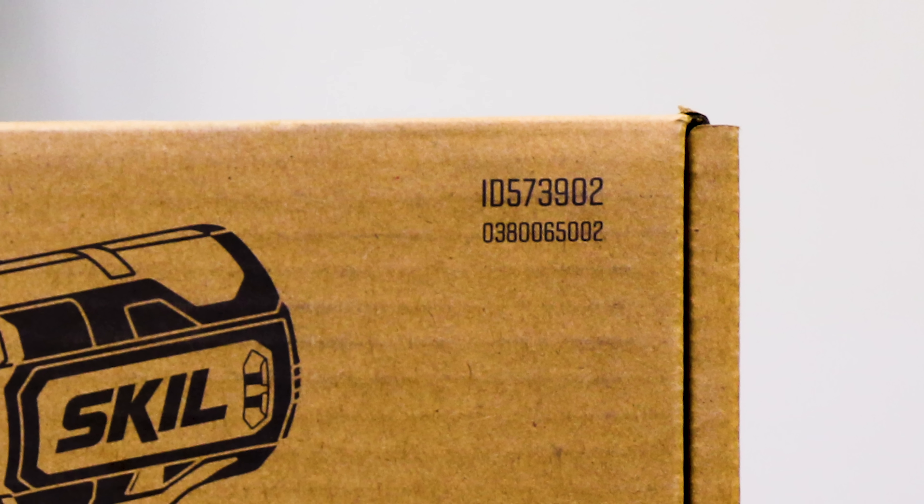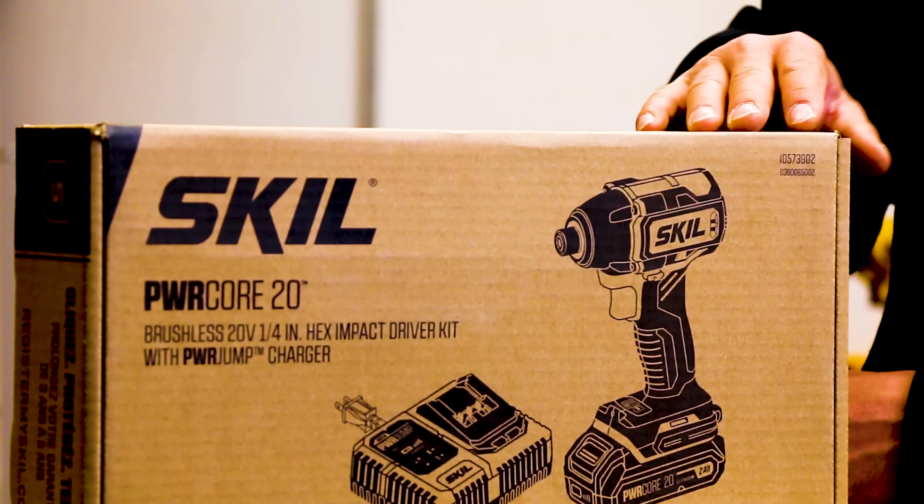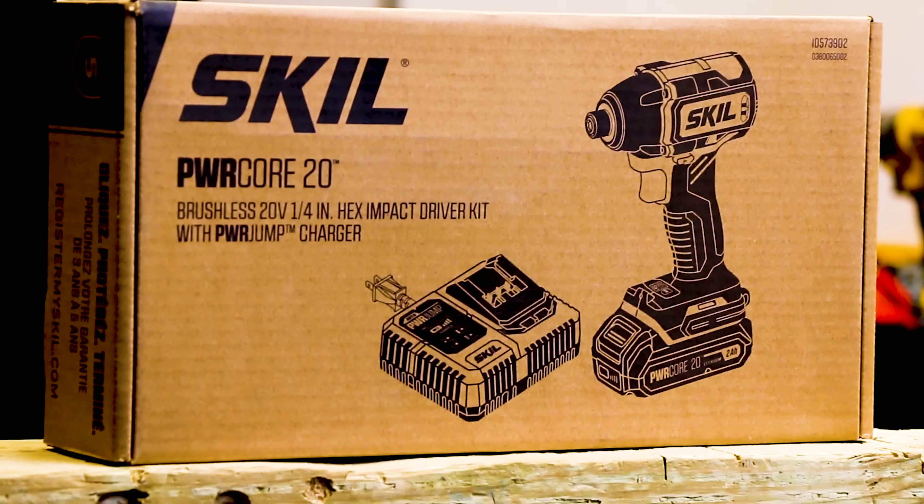So you get a five-year warranty, but registration is required within 30 days, so get on that. I think it's probably all online now. This is product number ID 573902.